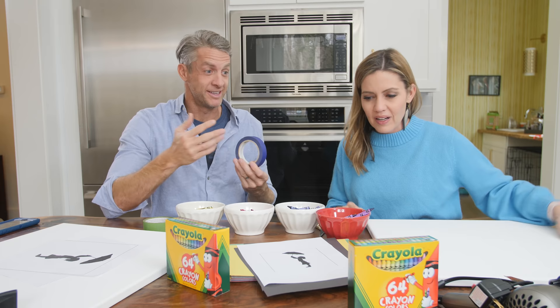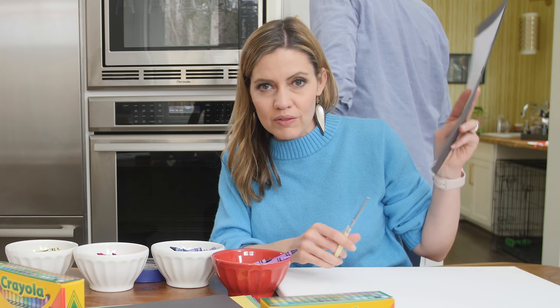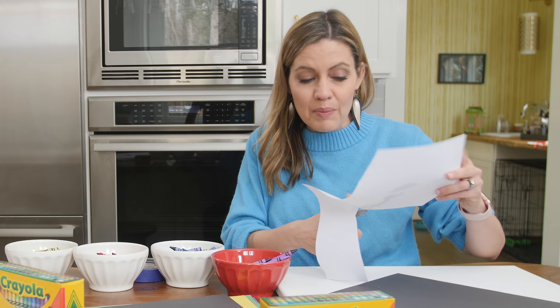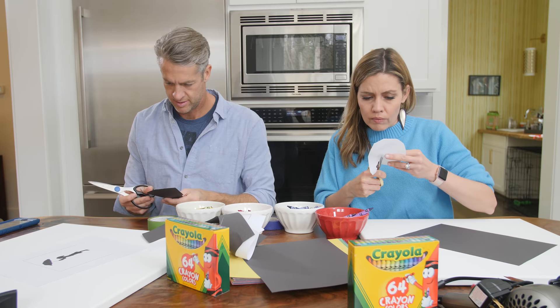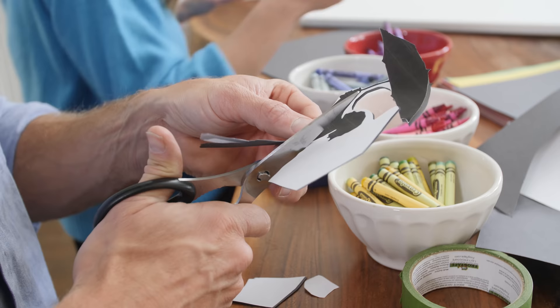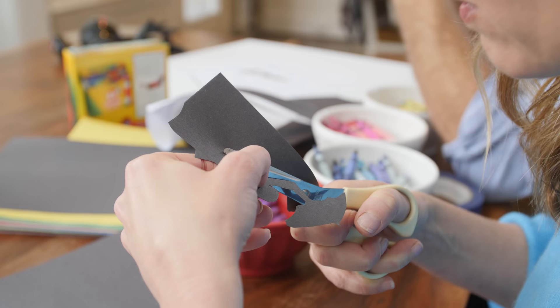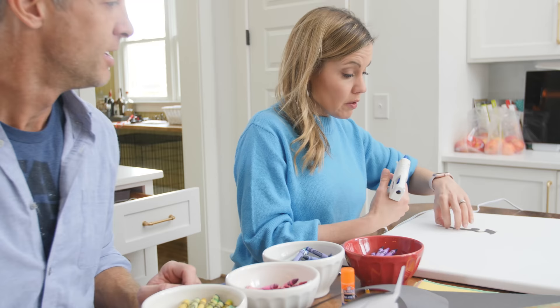So we're gonna take the template you stole off the internet and trace it onto black construction paper. I made mine a little bigger — I think mine's gonna look cute and delicate. Couples that craft together often get divorced. Some of these things are kinda hard to cut. The umbrella is about to fall off, but that's okay.